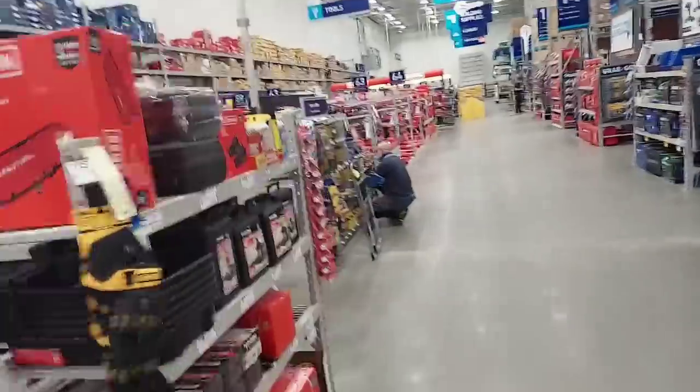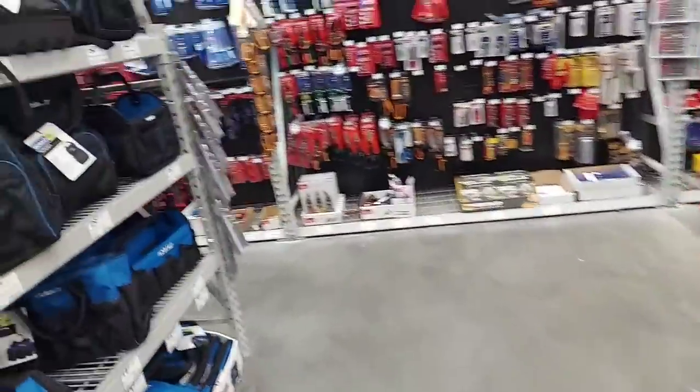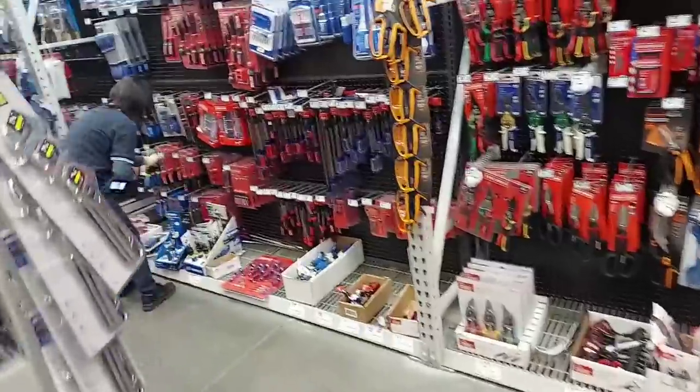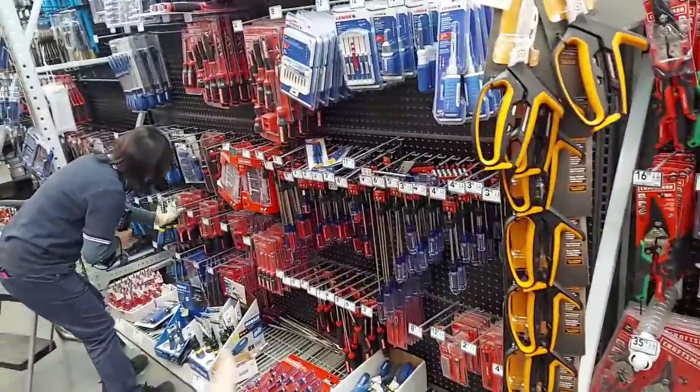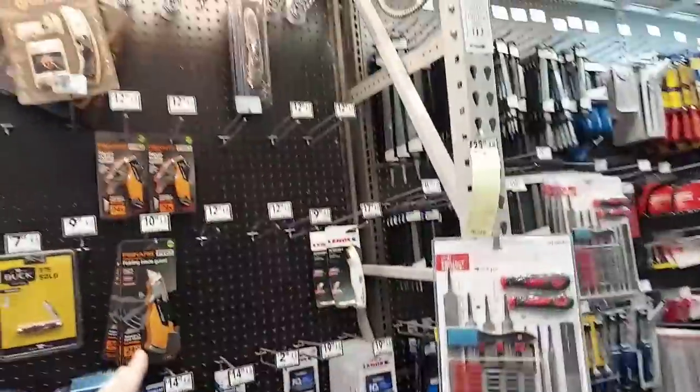You see these people with little stickers all over the place — I think they work for these companies like Stanley, Craftsman, Stanley Black & Decker. A lot of the inventory is all gone here.